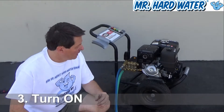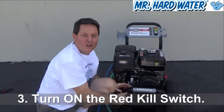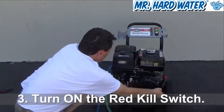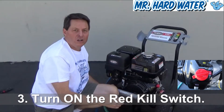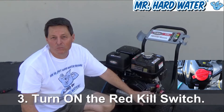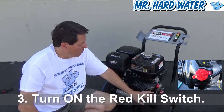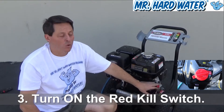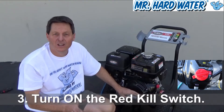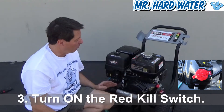The next thing we need to do is turn on the on switch. I'm going to pull this motor around so you can see it. Off to this side of the motor is a red kill switch. The red switch will kill the motor during operation if you want to turn it off, and it will also start the motor if you want to turn it on. So I'm going to put it in the on position and we're ready to go.